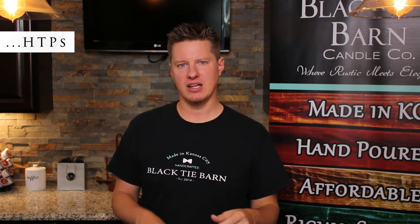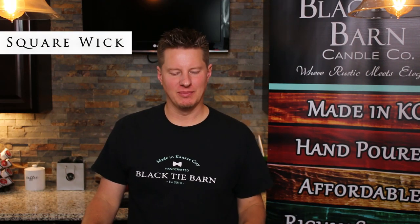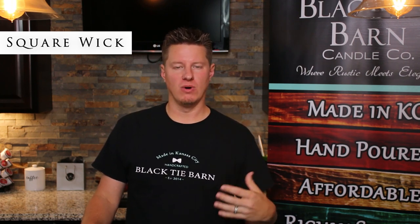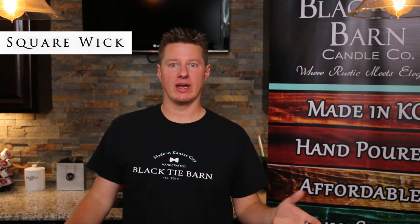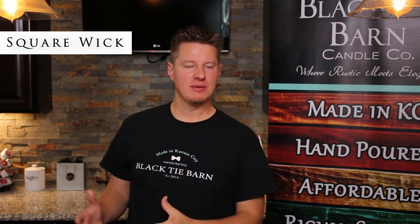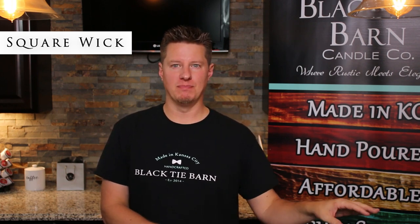A lot of people will just start with HTP, order a bunch of sizes, and make it work. If you're ever struggling with wicking and haven't tried HTP, give it a shot — test several different sizes, of course. Now there is another kind of wick from Atkins and Pierce called simply the square braid wick. It's not very commonly sold by a lot of your popular candle maker suppliers, but it is one of the only types we'll mention today that falls into the square braid category. Square braid wicks are still used a lot in beeswax candles.